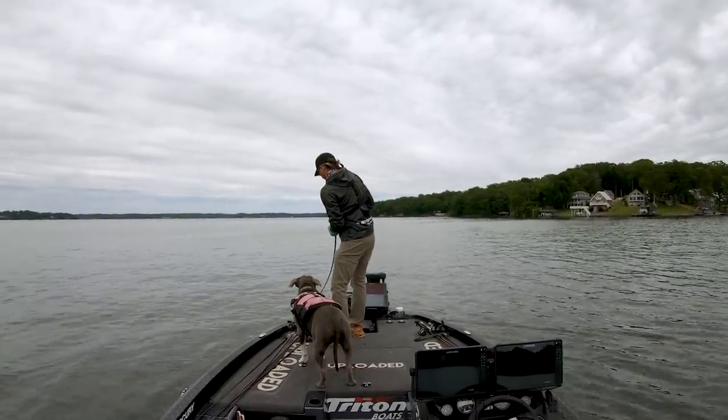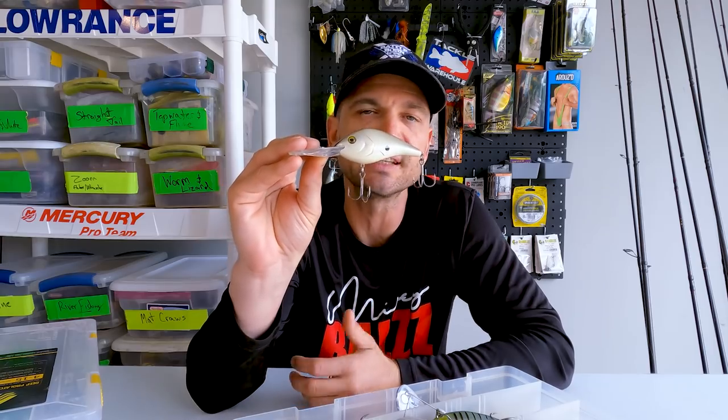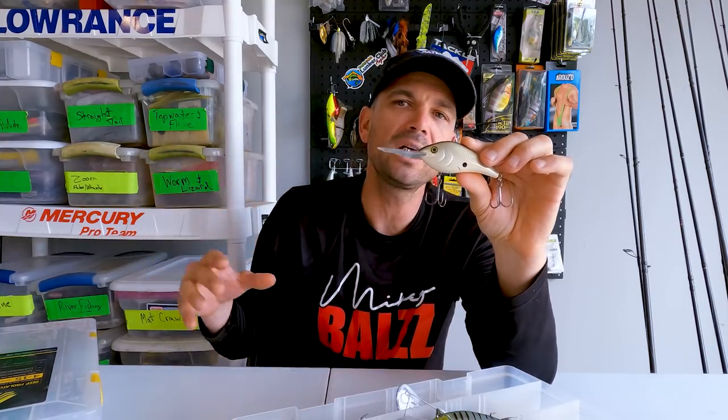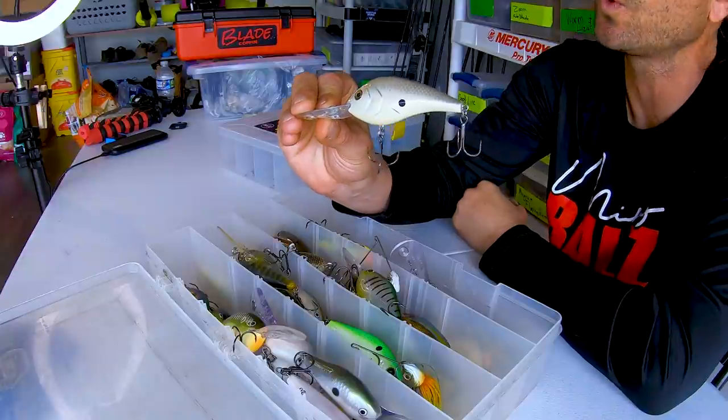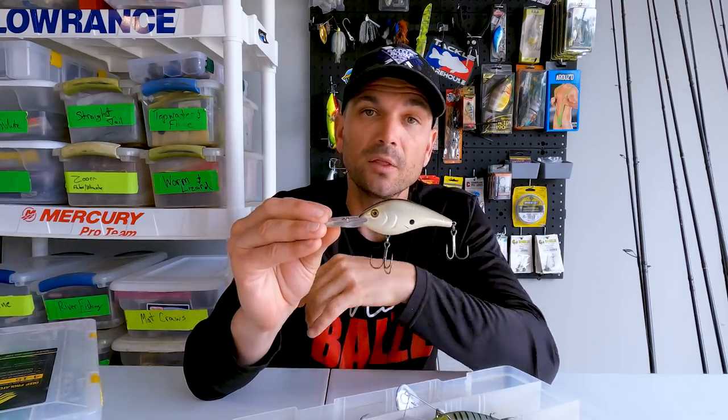When you're longlining, there are three goals you're trying to achieve. The first principle — how longlining really got known and famous — is achieving crazy deep depths with crankbaits that are only supposed to run, say, 12, 15, 16 feet. Like this Berkley Dredger, it's rated to run maybe 15 or 16 feet, middle teens or so. But when you longline and let out all that line — say 150 feet — and crank it in, you can achieve depths of really up to 25, 28, sometimes even 30-plus feet of water, depending on the line diameter or pound test you're using.